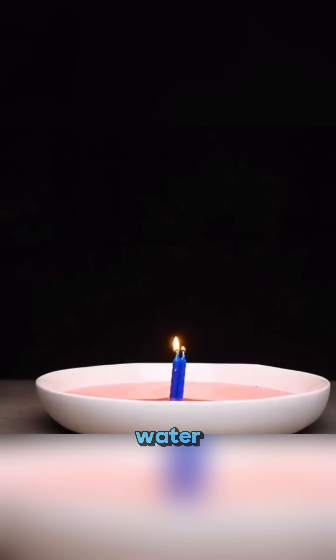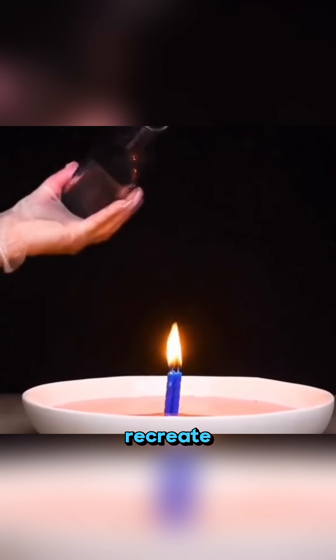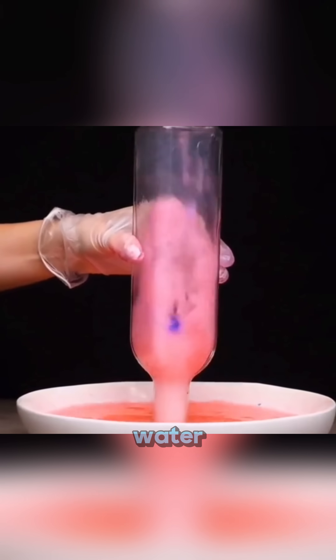This isn't magic, it's science in action. Place a burning candle in water, spray a little alcohol into a bottle, cover the candle, and you can recreate the legendary dragon stream water effect as the flame dances and shifts.